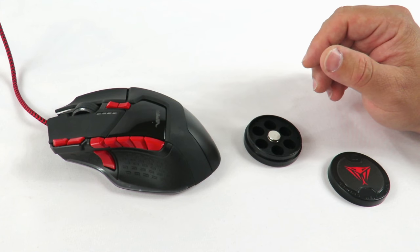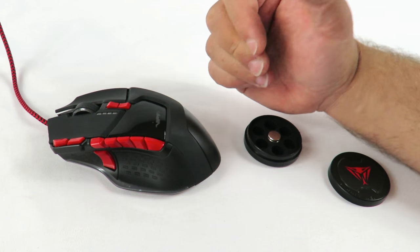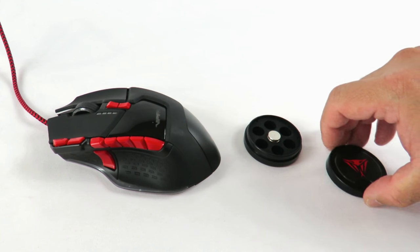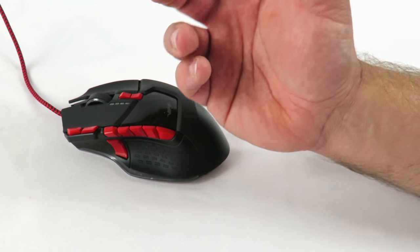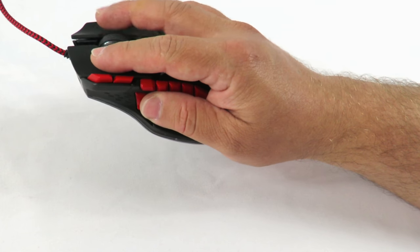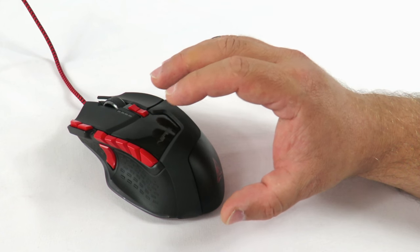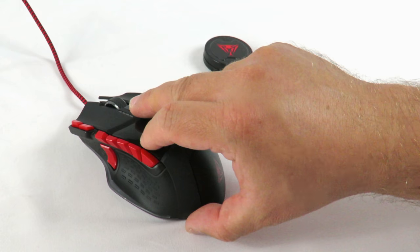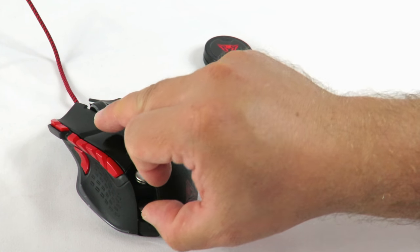Pretty simple. I used the mouse for quite some time without the weights, and then I added the weights. It feels like it's much more precise with the weights on. It feels a lot more sturdy in your hands — it feels very nice. Now, if 34.2 grams is too much for you, just open this up and take out whichever one you want. I'll take out the bottom one.